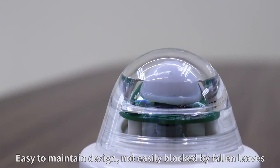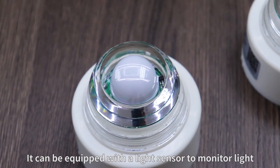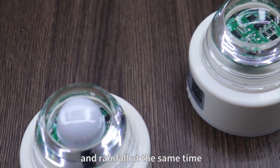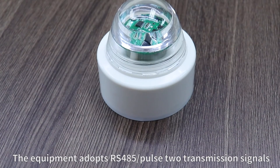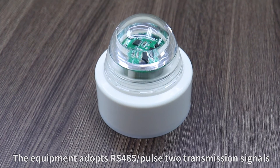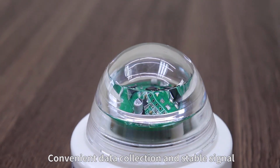Easy to maintain design, not easily blocked by fallen leaves. It can be equipped with a light sensor to monitor light and rainfall at the same time. The equipment adopts RS-485 signal transmission, convenient data collection and stable signal.